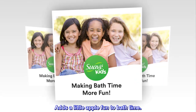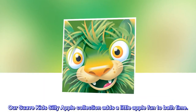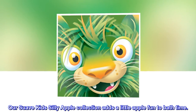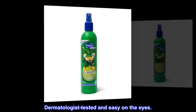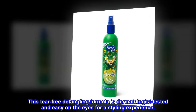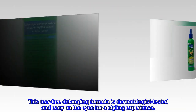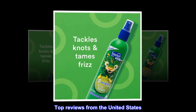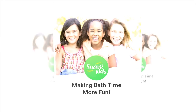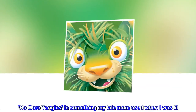Our Suave Kids Silly Apple collection adds a little apple fun to bath time. This tear-free detangling formula is dermatologist tested and easy on the eyes for a styling experience.